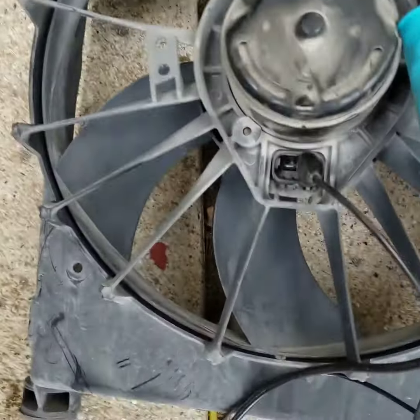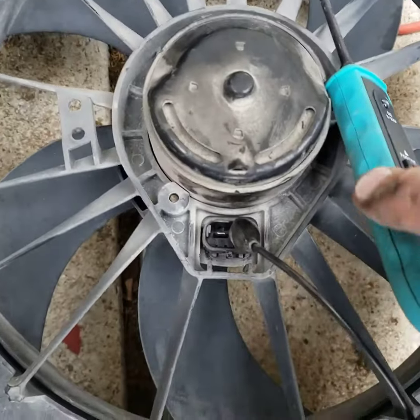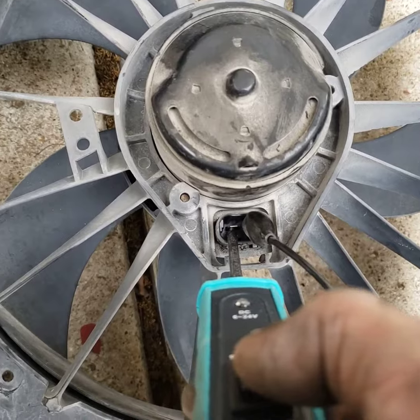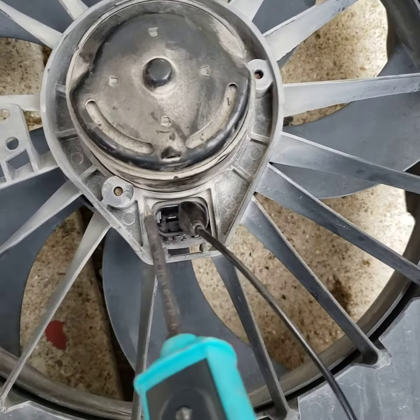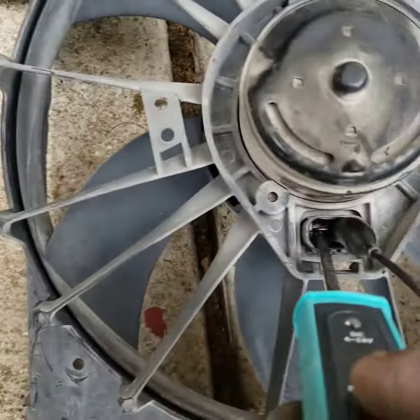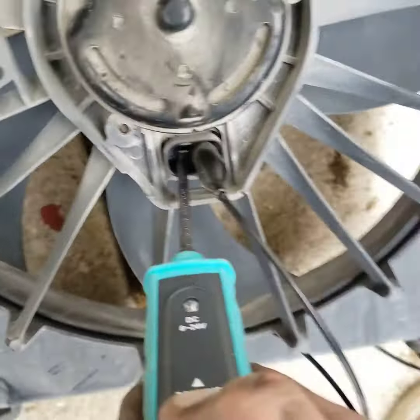Whatever 12-volt battery source you have. The customer's complaint was the AC was not cooling only when he was driving at highway speeds. So I connected the ground to this terminal here and I'm going to apply 12 volts to this side and see what we get.